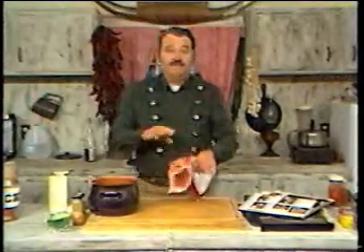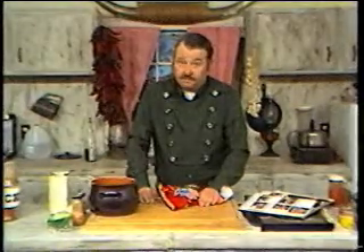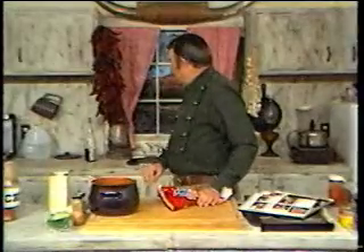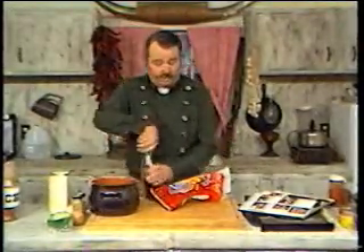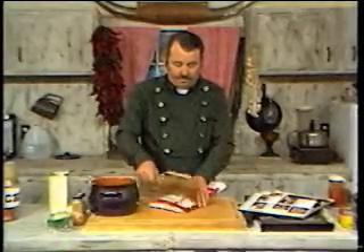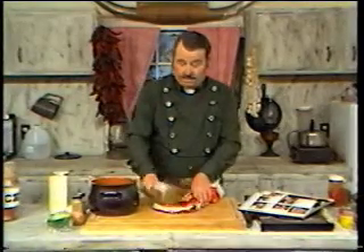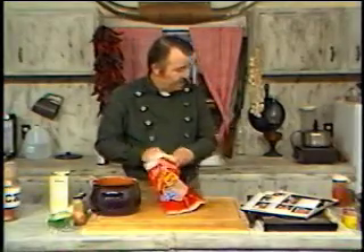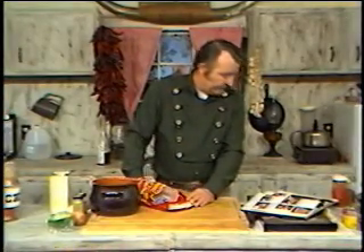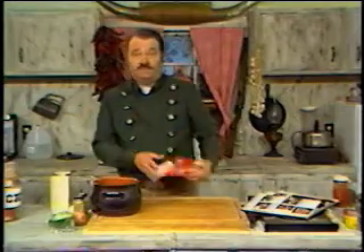Today, instead of cracker crumbs or regular fine breadcrumbs, we're going to use some corn chips. You can make up your own corn chips, or if you don't want to go to that much trouble, just buy a good brand. We're going to break them up nice and fairly fine — about a quarter of a cup. That's all we need of those.